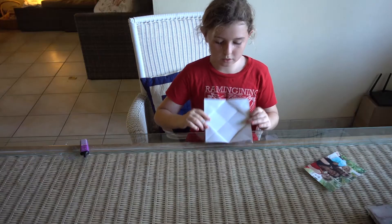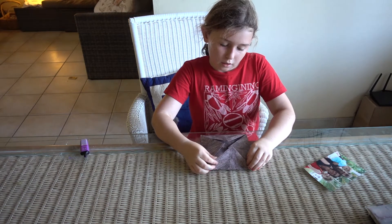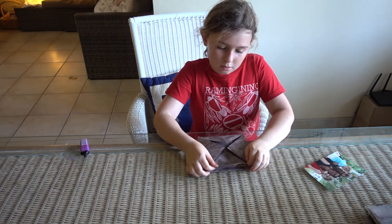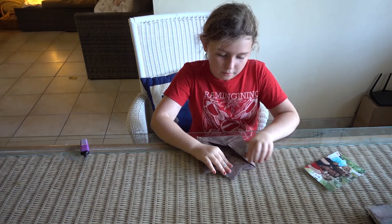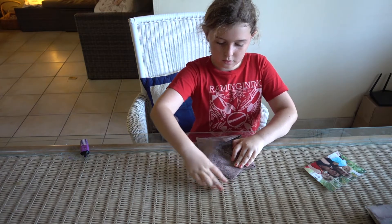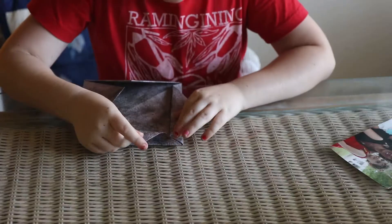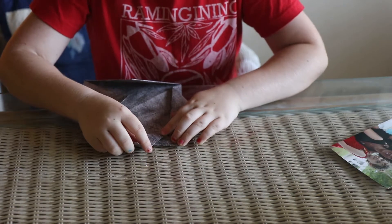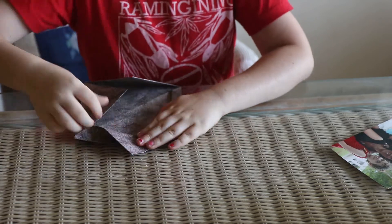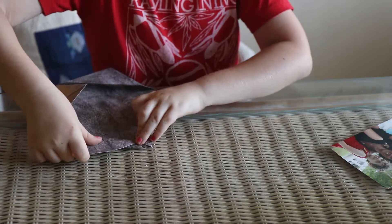Second step, turn it over and put like one centimeter away from the middle thing. And remember to keep the same edges.